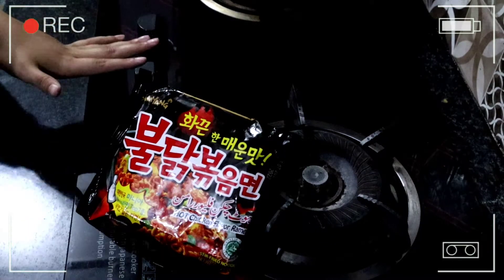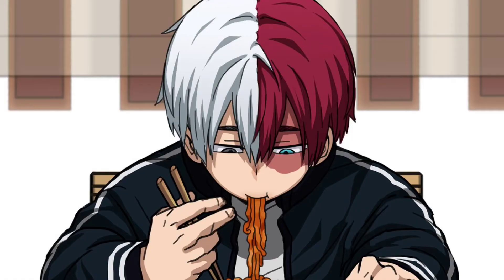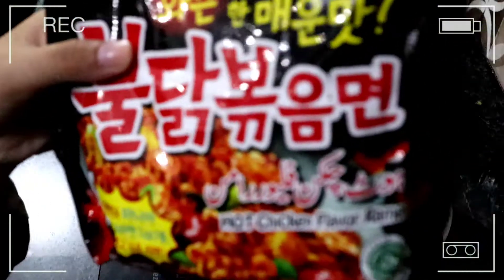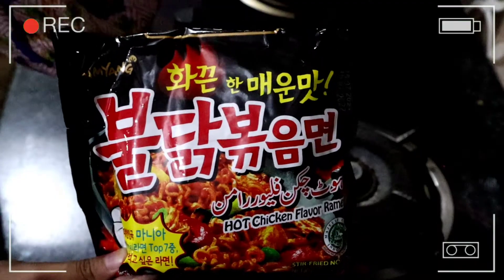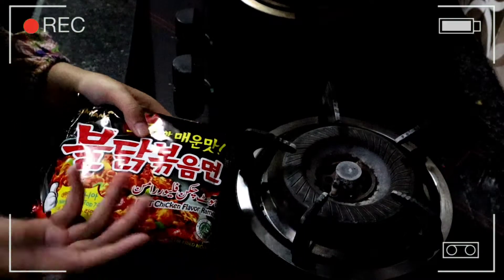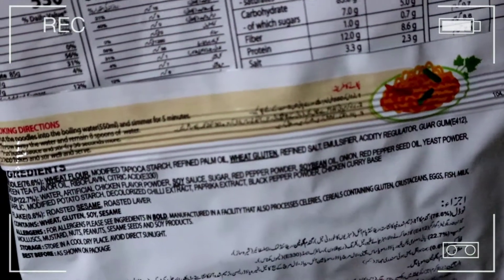Hello beautiful humans, welcome back to another one of my videos. A few days ago I ordered these super spicy Samyang Korean noodles online. I remember quite a few years back there was this trend of apparently the world's spiciest ramen, and people couldn't even eat it halfway through. I thought it would be a really fun and interesting video of me trying this out for the first time.